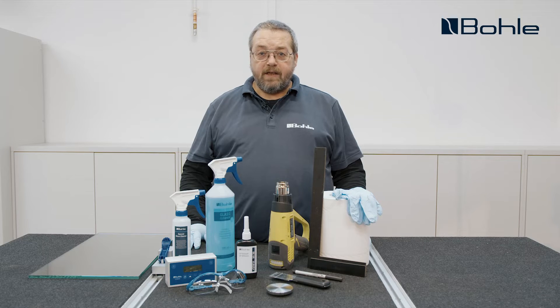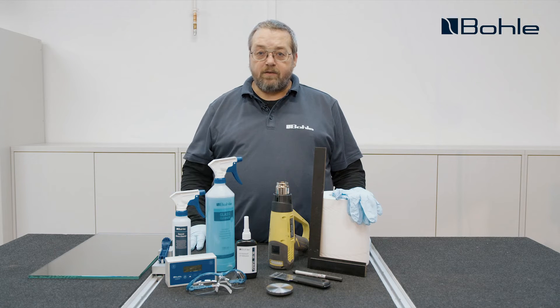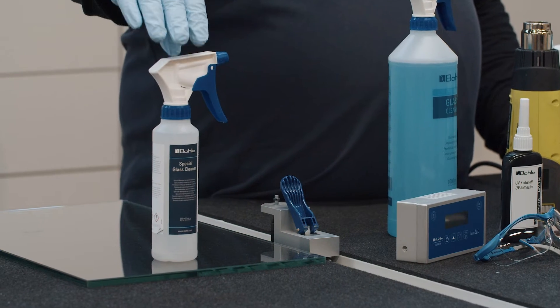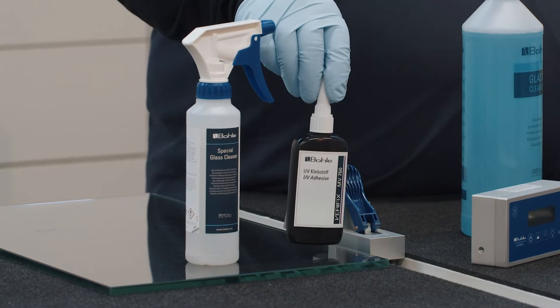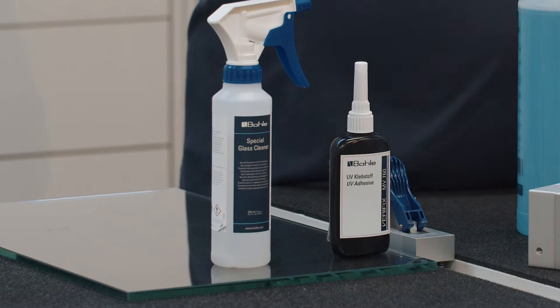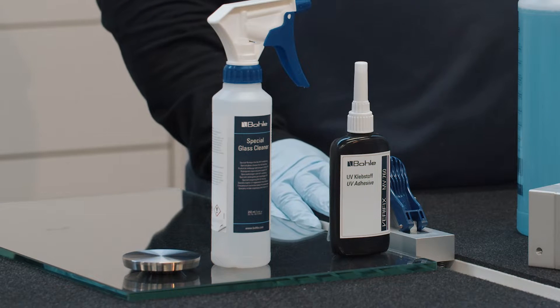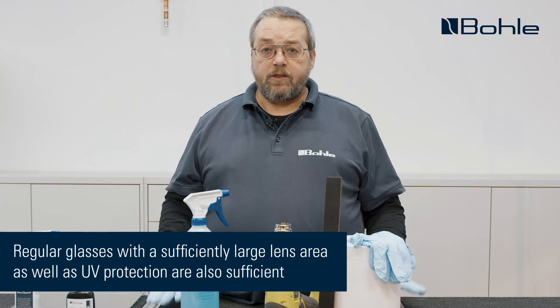This time we'll deal with the classical glass metal bond using a UV curing acrylic adhesive. We've already prepared everything we need: first of all a cleaner for the glass and the metal surfaces, the required adhesive — in this case a medium viscosity adhesive — and of course the corresponding metal adapter, in this case a metal adapter for table legs. I'm already wearing the required personal protective equipment so that we can start right away.